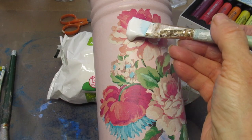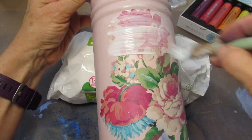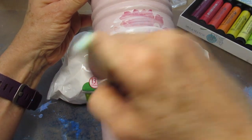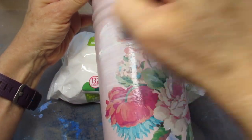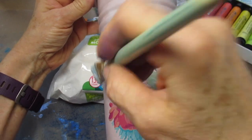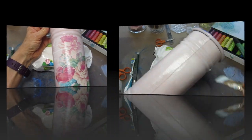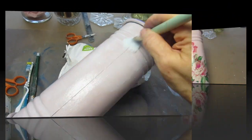Once that has dried, I'm going to cover the whole surface with decoupage glue — not just the area that I just decoupaged, but the whole surface to keep it uniform. It doesn't matter if you're using matte, glossy, or satin decoupage glue. You just want to cover the whole surface. When you're done, put this aside to dry.